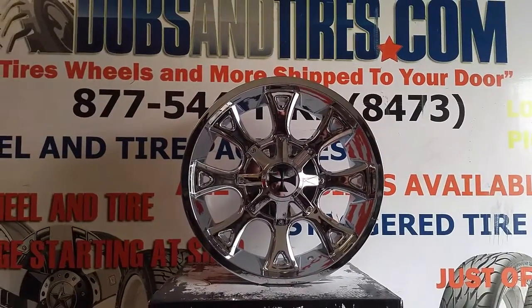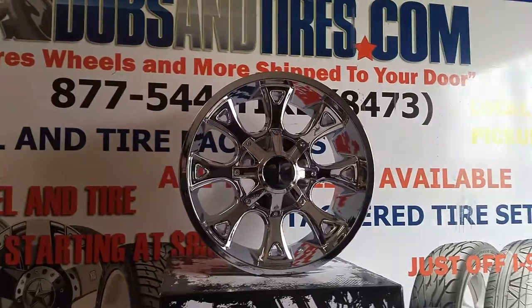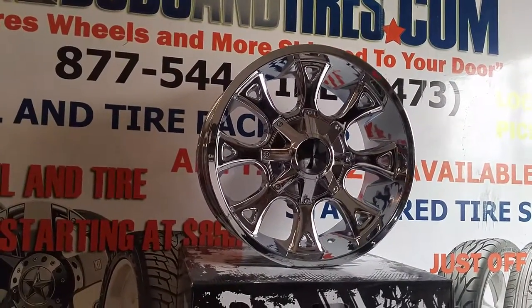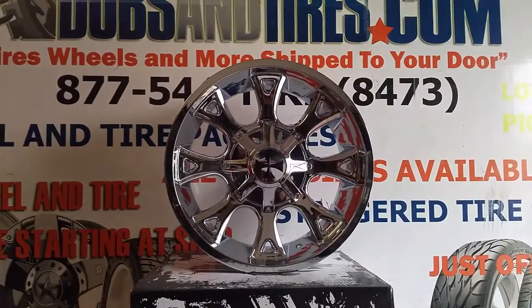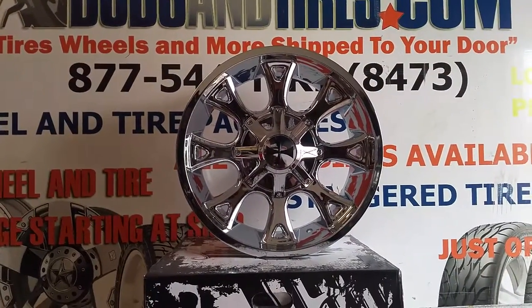You can find these wheels at a very affordable price on DubsandTires.com — some of the best prices you'll find online — or feel free to call us at 877-544-8473. This is your boy KB from Dubs and Tires TV signing off.